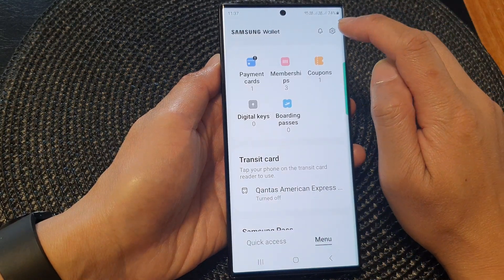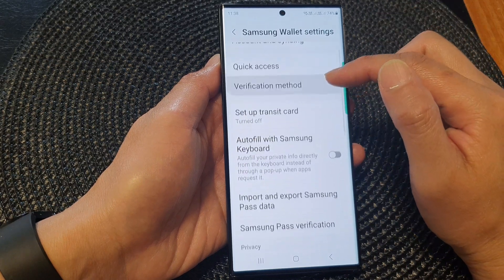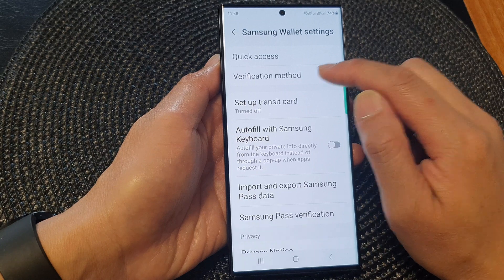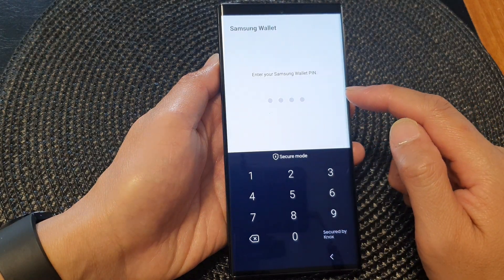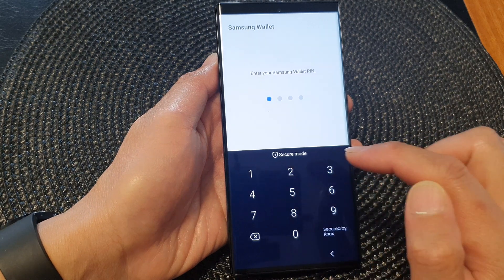From the Samsung Wallet home page, tap on the menu tab at the bottom. Then tap on the settings icon at the top. Next, go down and tap on Verification Method, then tap on Change PIN.